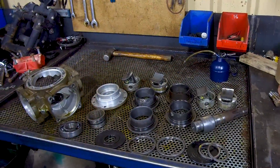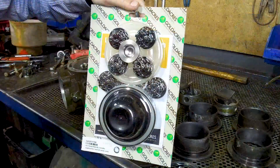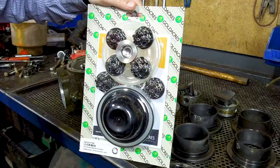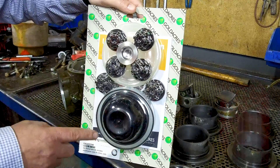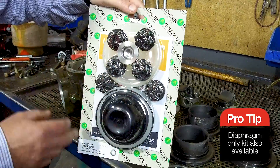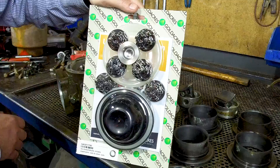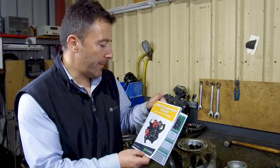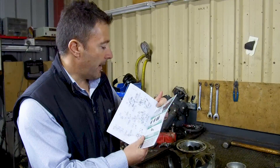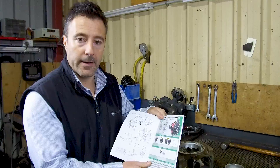Now we've got the pump all pulled apart and it's all been cleaned in the kero washer. It's time to replace the diaphragms. Goldacre supply a complete pump repair kit which consists of the floor-side diaphragms, the air chamber diaphragm, all your valves, your O-rings, and of course your instruction manual on how to put the pump back together. Including in the pump repair kit is the operator and parts manual for the pump. In this case we're going to rebuild an RO-160, which is now superseded by a ZL-170.